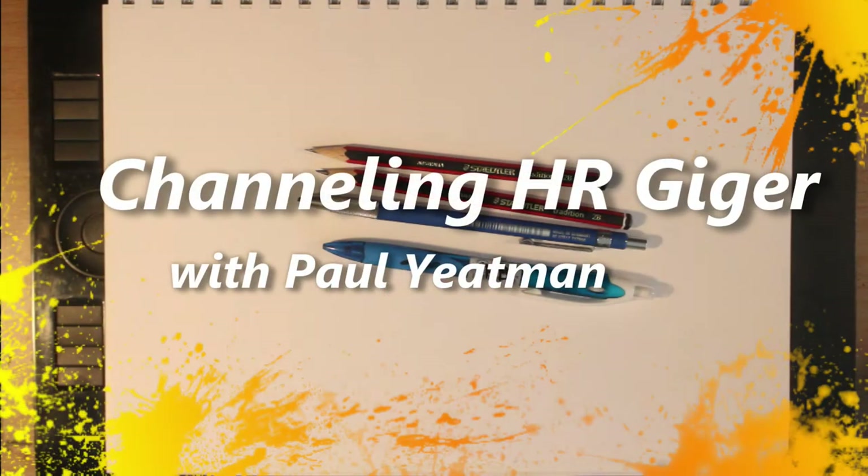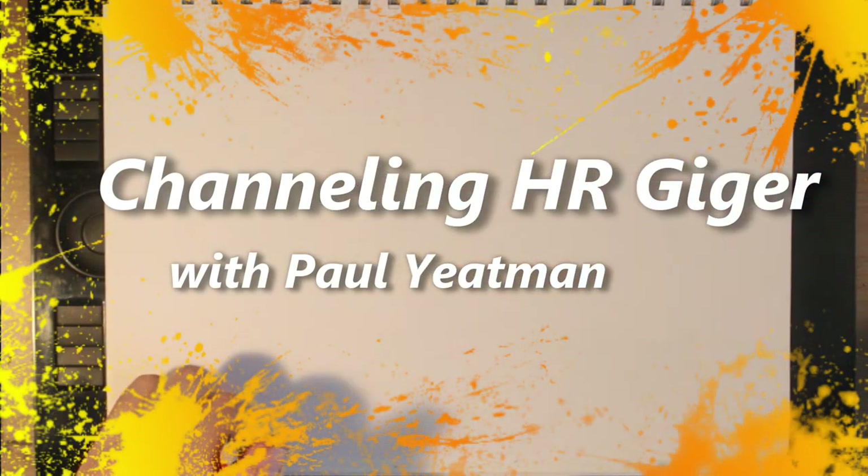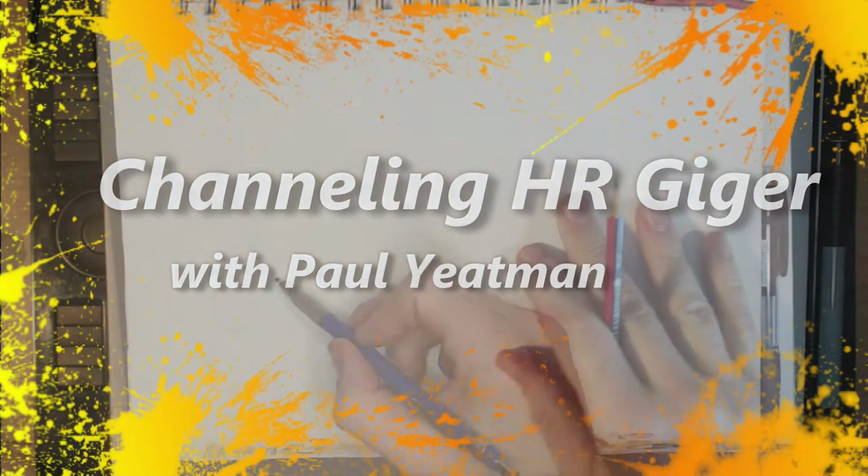Howdy Artie Aliens and welcome. I am Paul Yeggeman. I draw stuff. In today's video I am drawing in a style inspired by H.R. Geiger.